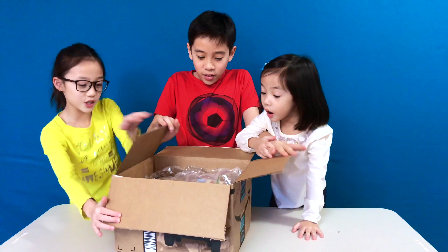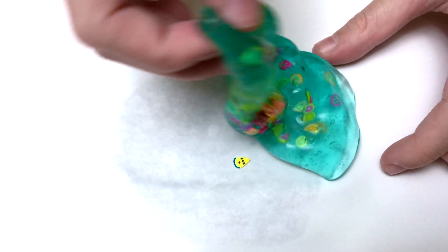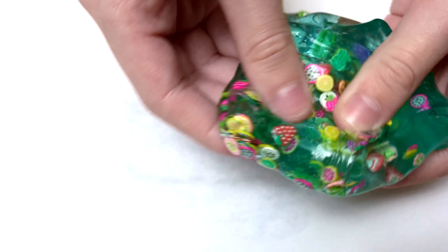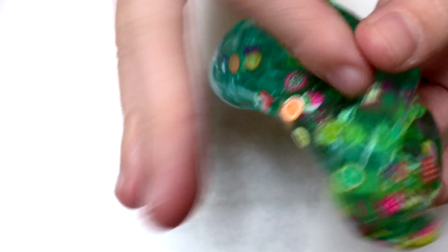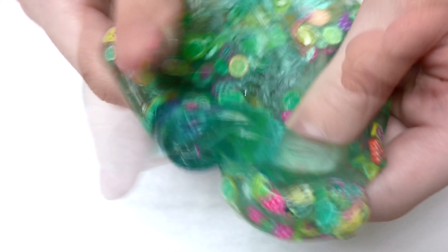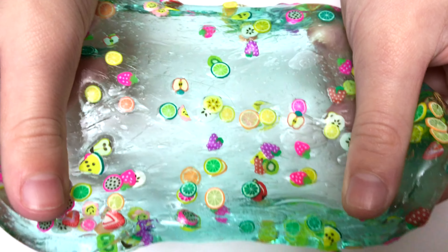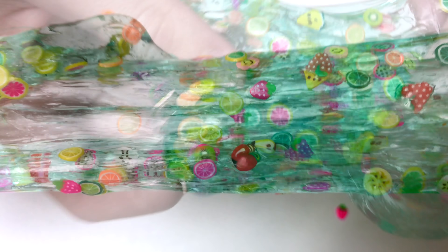I'm going to be mixing some fruit with blue slime. Let's pour them in. Looks so pretty. That's very good slime so far. I really like this color and I really like the fruit. There are some strawberries on the side. And since it's clear, once you stretch it the fruit will show — that's why I like it. So pretty. Look at all the fruit. It's so pretty, and the slime is so clear also. It makes me hungry when I see fruit.